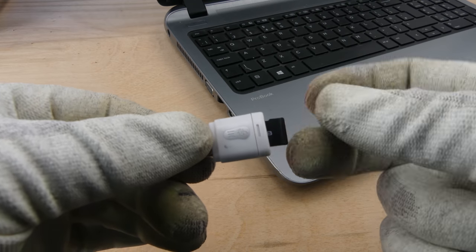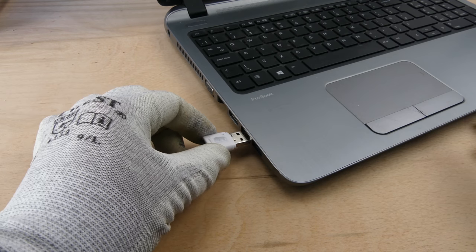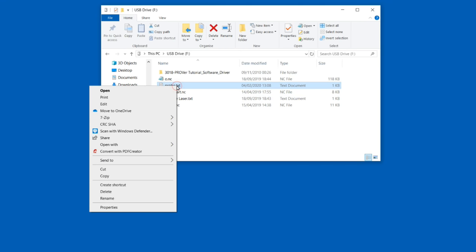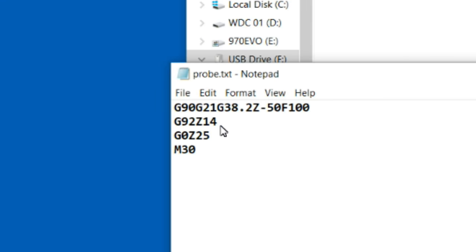Using the USB card reader, the microSD card is connected to a computer. The probe.txt file is edited and the G92 command is changed to the measurement taken from the probe target. The G0 command can also be set to a lower value.